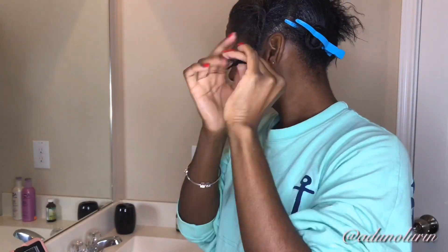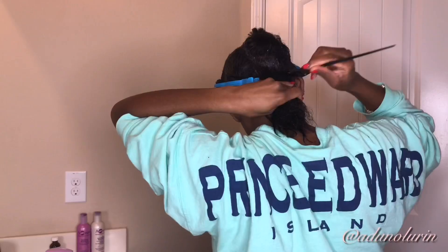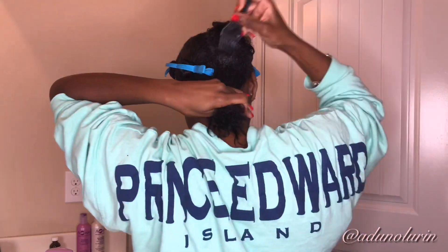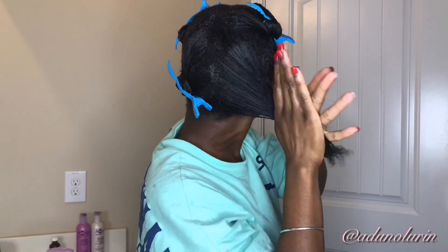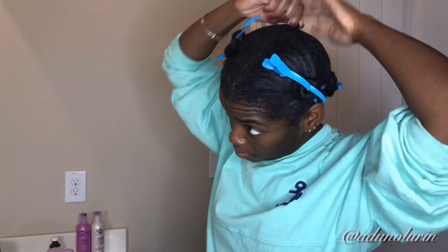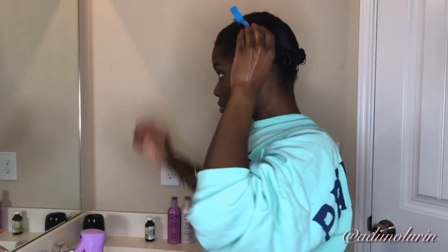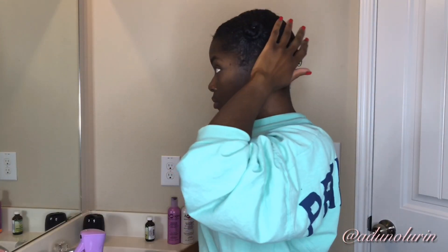I just twist up that section, clip it away, and move on. Unfortunately I still need more product to get through the rest of my head — I was not happy about that. But here I am just making sure I'm distributing that product as well as I can through the last section of my hair, twisting that up as well and clipping it away.